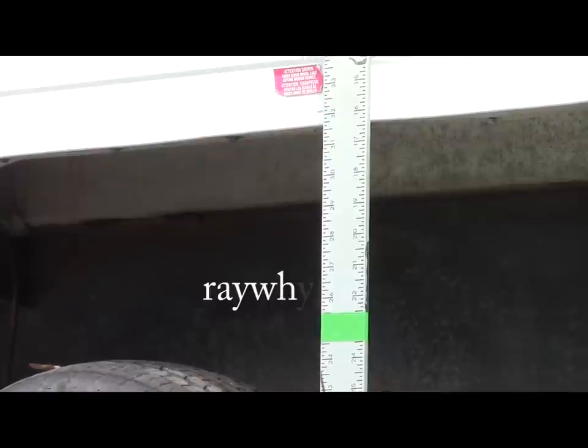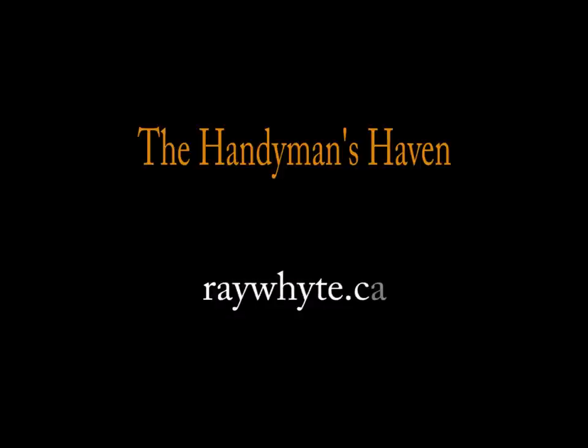If you have any questions you can contact me through my website at raywhite.ca, and I'd be glad to help you out with your project or answer any questions if you have run into trouble.